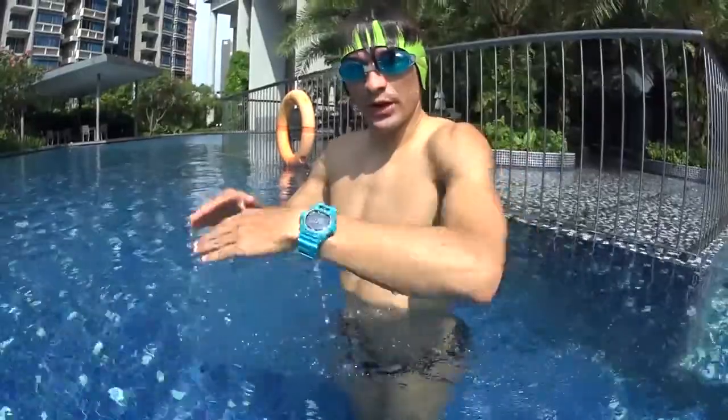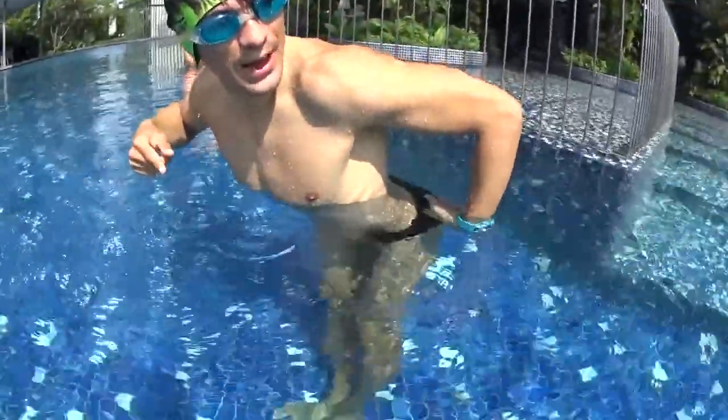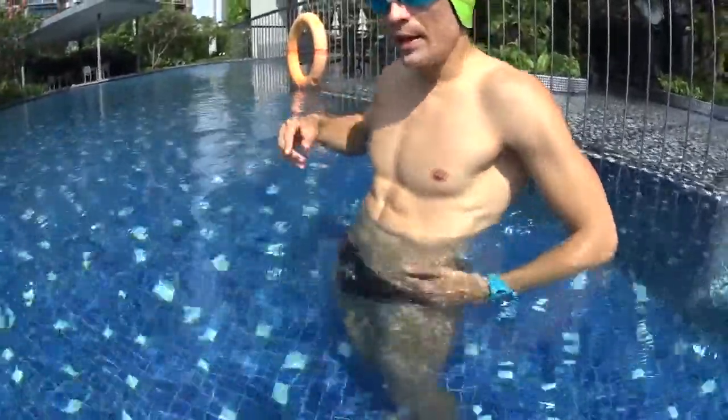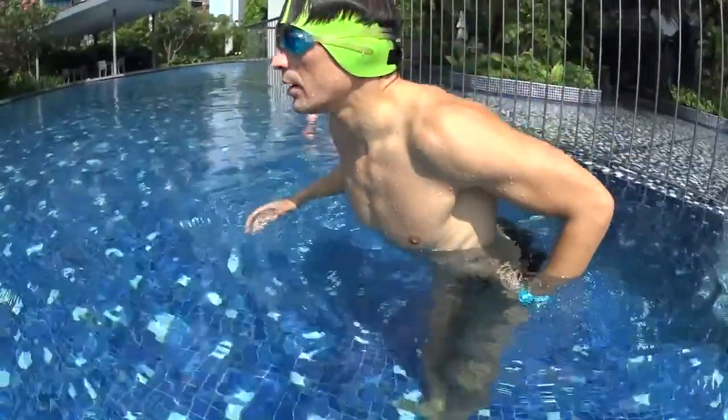To exaggerate the movement, you can try to put your butt back behind and bring your hips back to the front of you like this. By going back behind and back to the front, you will try to move your entire lower body instead of just only your knees.